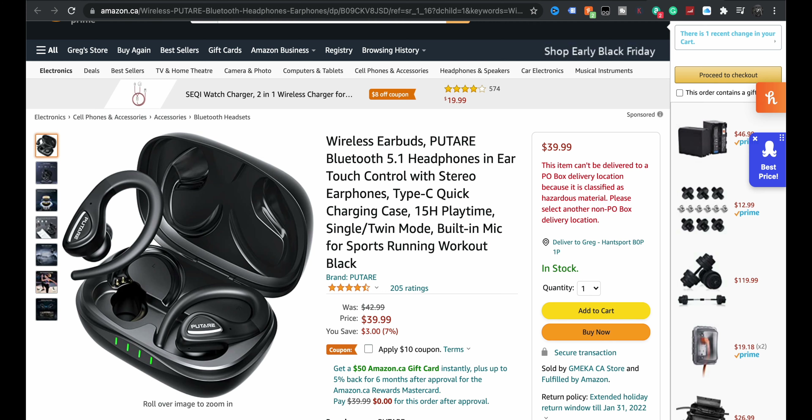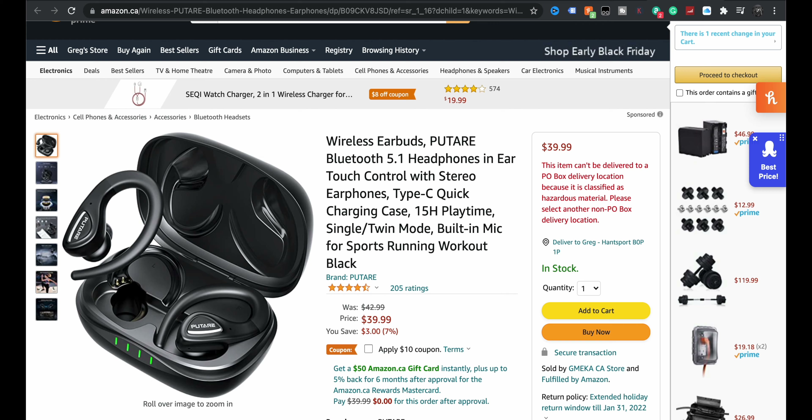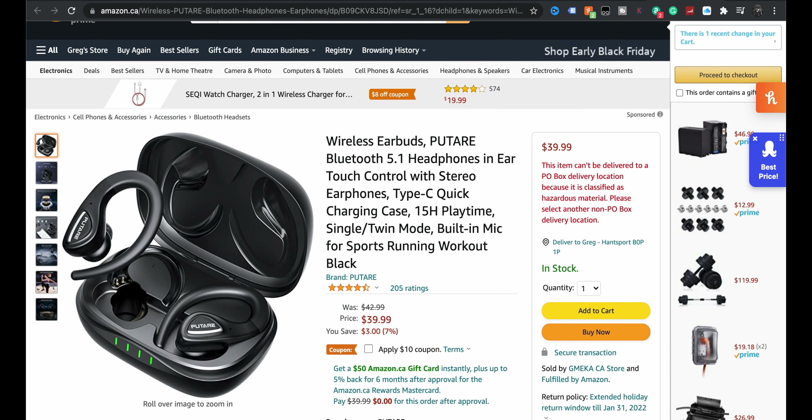All right guys, so we're taking a look at a new pair of headphones — well, earbuds. And we haven't done a pair of earbuds in a while. Check this out: 205 ratings, four and a half stars. Normally we're looking at about 40 bucks Canadian, but at the time of filming you can take an extra $10 off, so these are coming in at like 29 bucks Canadian. Four and a half stars.